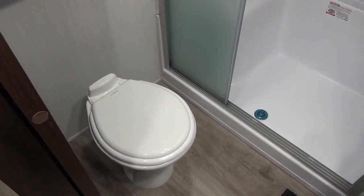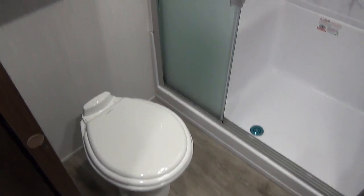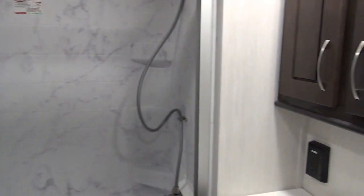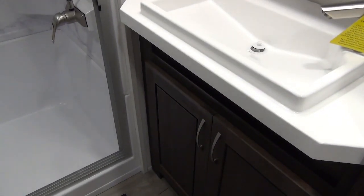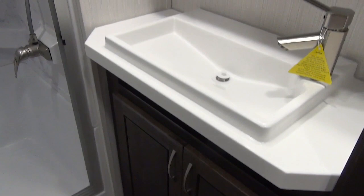In the washroom there's a porcelain foot-flush toilet, linen storage above, a nice big residential shower, a sink vanity with medicine cabinet, and a newer style sink that's a little bigger, all with solid surface countertops.